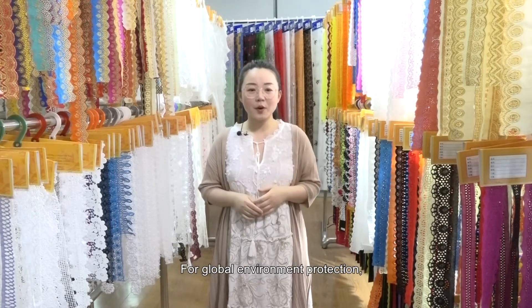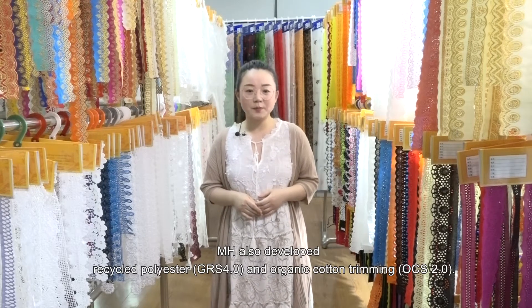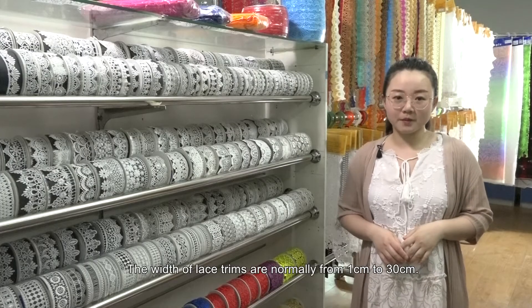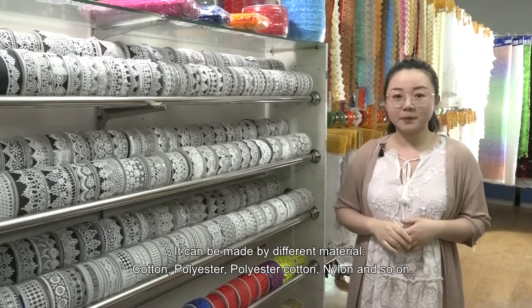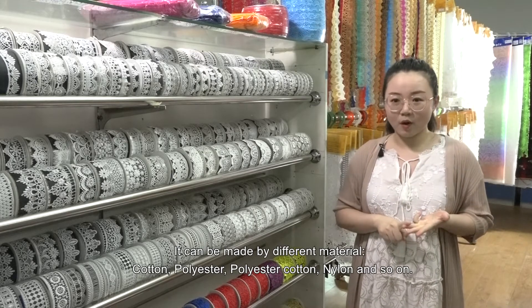For global environment protection, MH also developed recycled polyester and organic cotton trimming. The widths of lace trims are normally from 1 cm to 30 cm. They can be made from different materials: cotton, polyester, polyester-cotton, nylon, and so on.